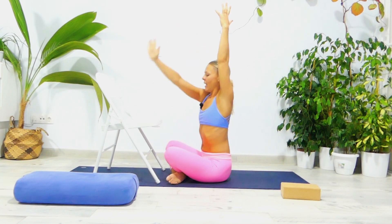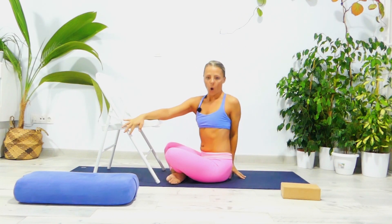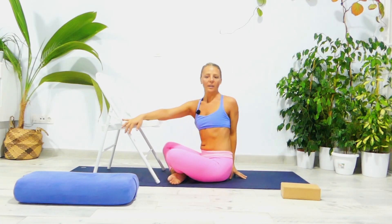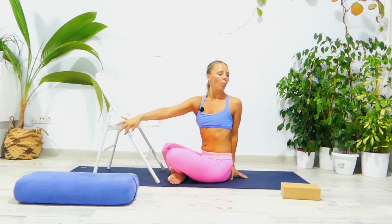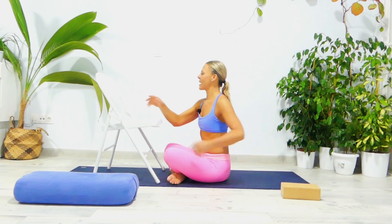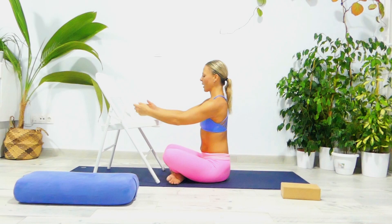Inhale, stretch your arms up, then exhale — grab the right side of the chair with your right palm, place your arm on the floor, open your chest, and then exhale twist. I don't want you to lean forward or backward — use the arm behind your back to elevate the chest. Grab the chair by the side and look back. One — close your eyes. Two — lean slightly towards the chair. Three, four, and five. Well done — inhale to center, exhale. Inhale, stretch your arms up, then exhale and just relax.